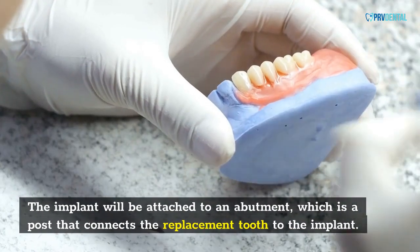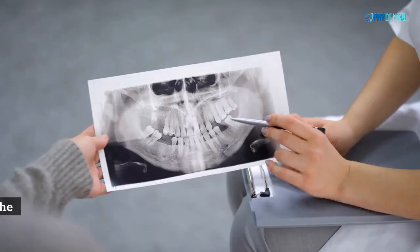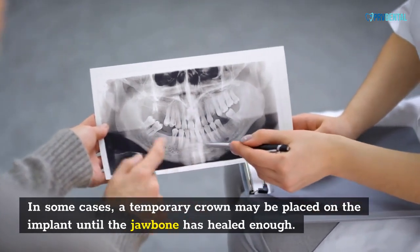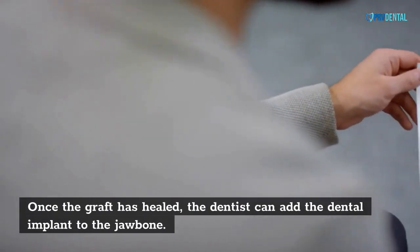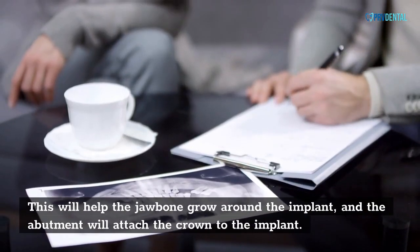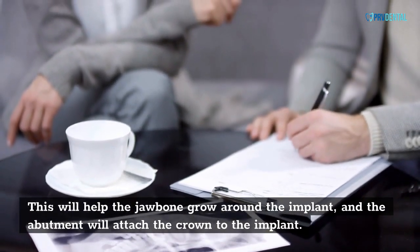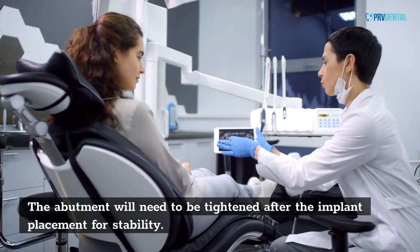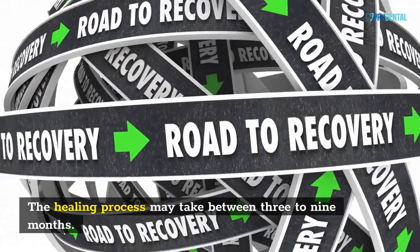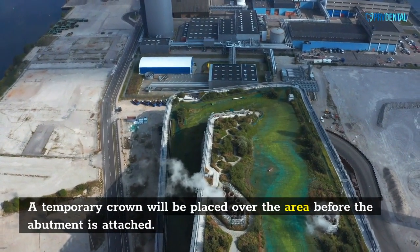The implant will be attached to an abutment, which is a post that connects the replacement tooth to the implant. In some cases, a temporary crown may be placed on the implant until the jawbone has healed enough. Once the graft has healed, the dentist can add the dental implant to the jawbone, and the abutment will attach the crown to the implant. The abutment will need to be tightened after the implant placement for stability. The healing process may take between 3 to 9 months.